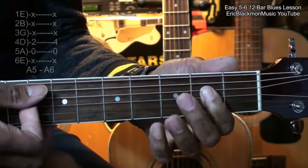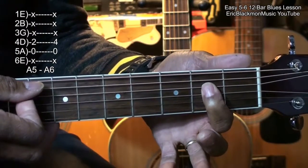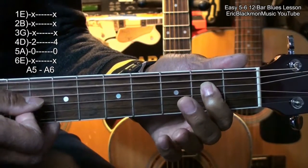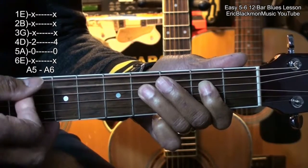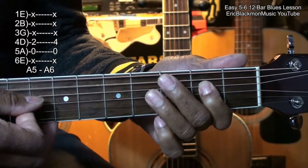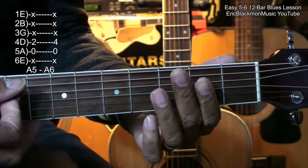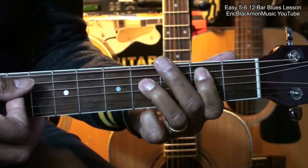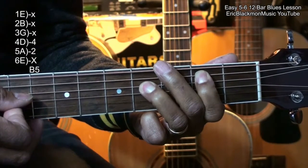Next we'll have an A5, which is the A string and the D string, 2nd fret on the D string, strumming this way. We'll have a 3rd chord, which is the B5, and this is all we'll do for the B5.